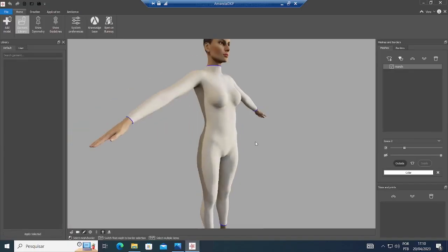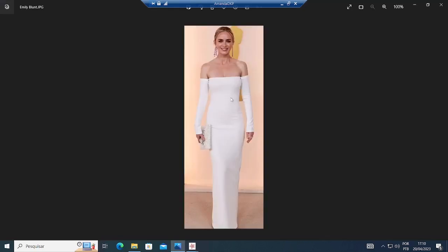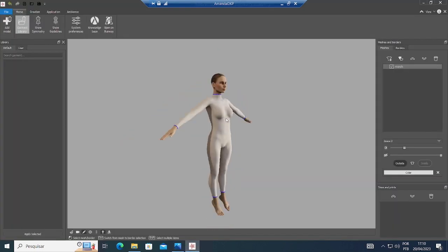First thing I'm gonna do is select the same color that she is wearing. So I'm just gonna go over here and select it. Now back to the software.